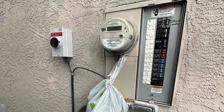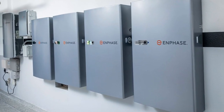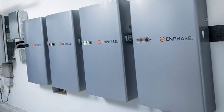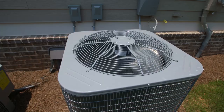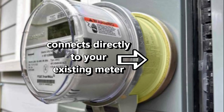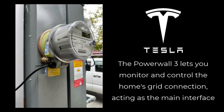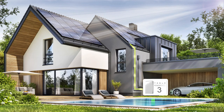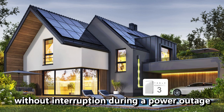A backup load panel involves moving circuits from your main service panel, which is expensive and time-consuming. Depending on the battery system, only a limited selection of loads could be backed up, and many circuits — especially the air conditioner — would not have power during outages. The unique Tesla backup switch technology connects directly to the utility meter, easily enabling whole home backup without needing a backup load panel. Since the connection point is at the utility meter, the Powerwall 3 automatically powers every load connected to the main service panel, and during outages it instantly creates a microgrid that powers your home without interruption.